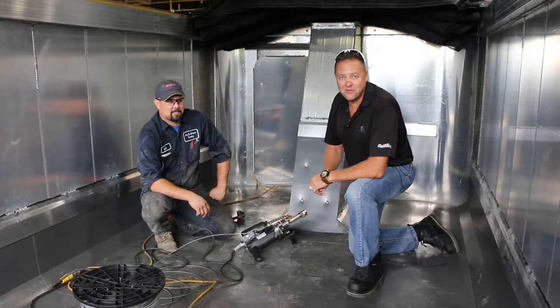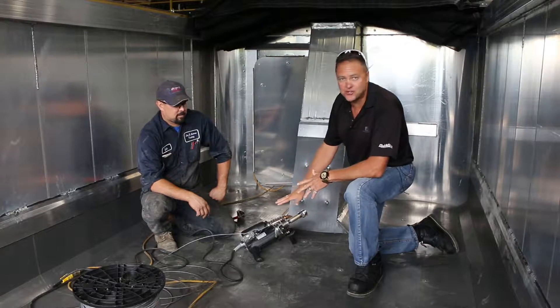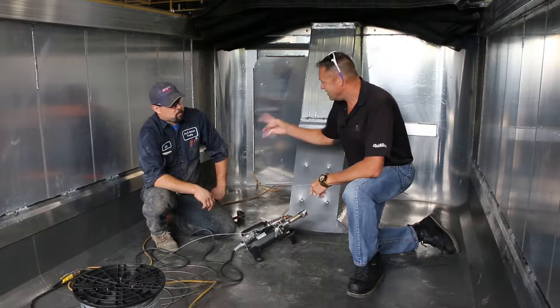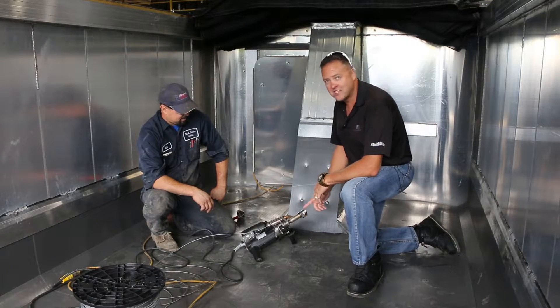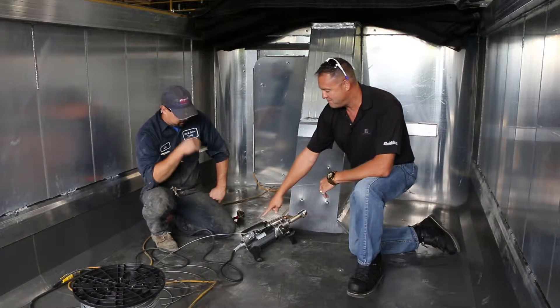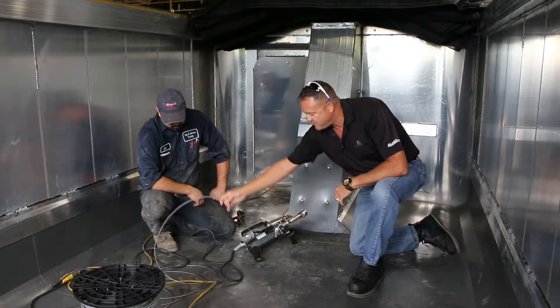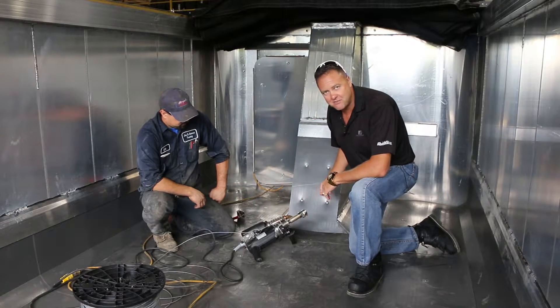I'm Tom West with Silver Bedliners, and today we're going to do an extrusion weld. Lynn here, my ace in the hole, is going to take this plastic extrusion weld gun — and when we say extrusion weld gun, that means we're going to take a bead of this wire feed that comes into the gun and spits it back out.